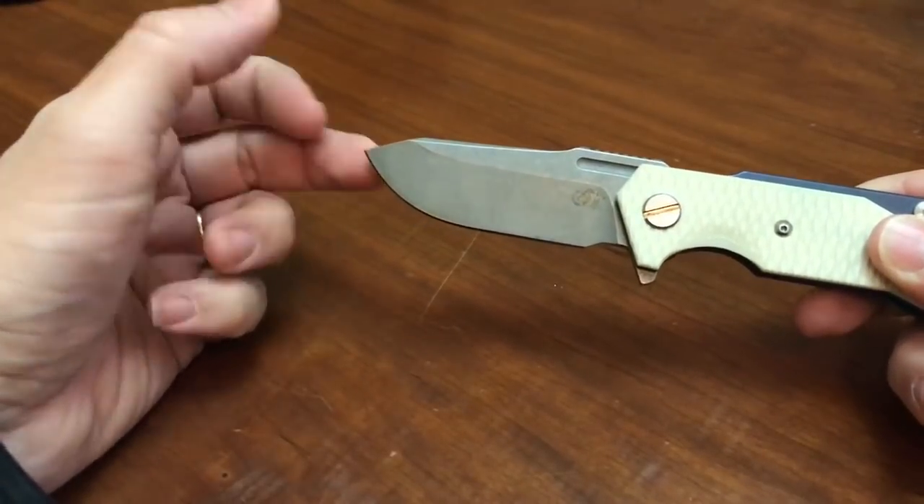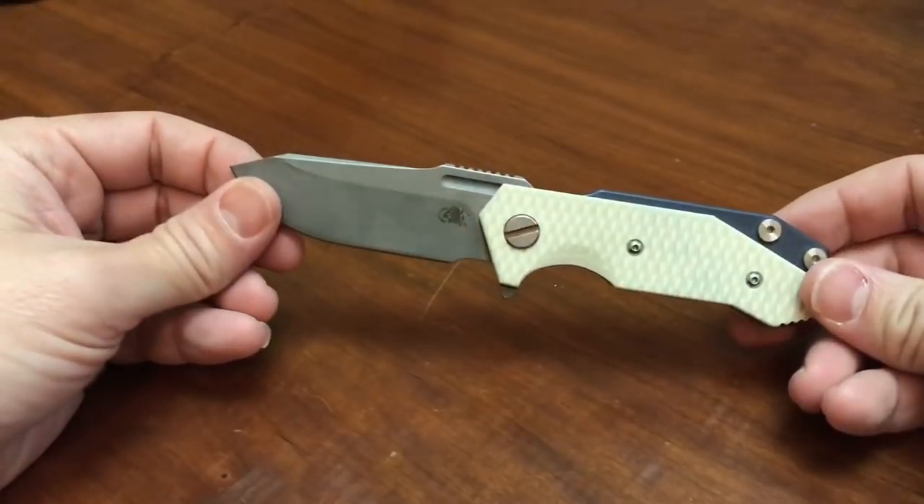This knife is one of the better Hinderers I've ever had. I've reviewed a lot of Hinderer designs and owned a lot of Hinderer knives, and this is my favorite Hinderer knife.